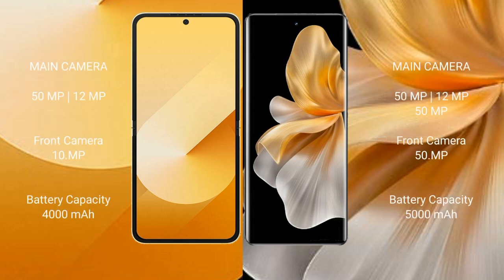Samsung Galaxy Z Flip 6 features a dual rear camera setup with 50MP plus 12MP sensors. Vivo S18 Pro features a triple rear camera setup with 50MP plus 12MP sensors.